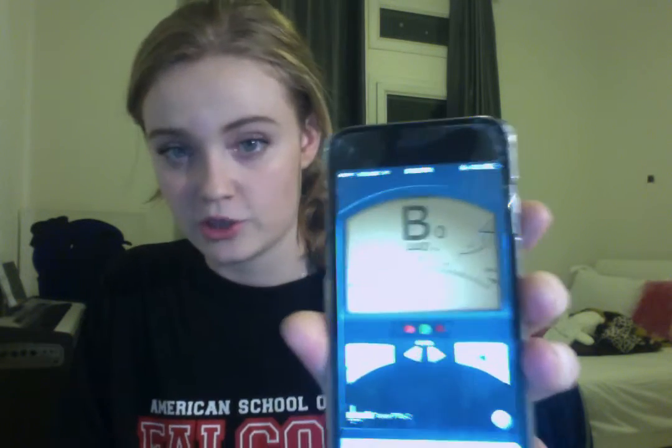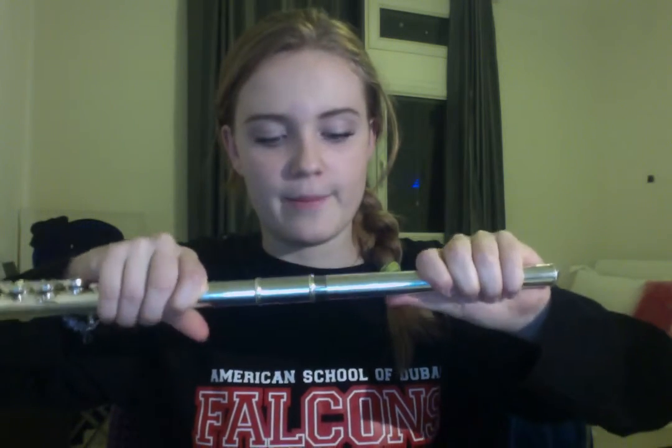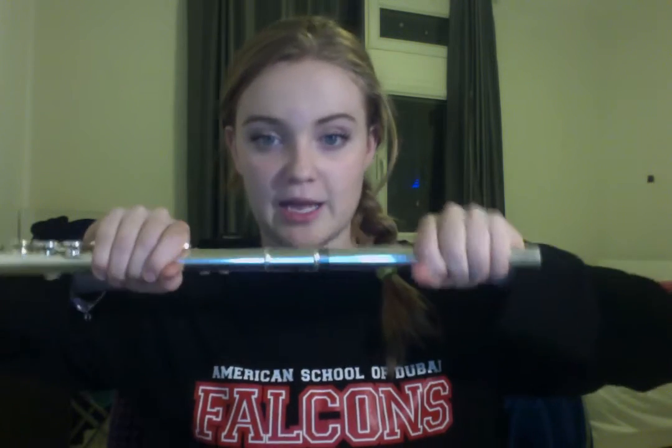You can use any kind of tuner. The one I use on my phone shifts to the left if I'm too flat, and goes to the right if I'm too sharp. If you're too sharp, you want to pull out — say that is way too sharp, when I play it I'm going to pull out and make sure that I'm in tune. If I'm too flat, then I'm going to push in.